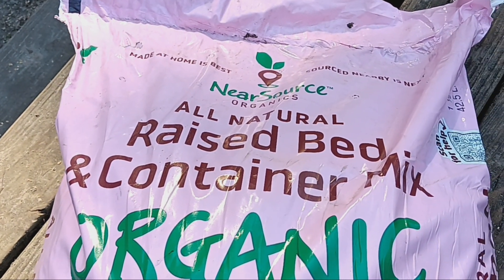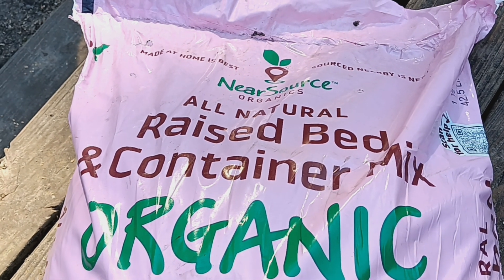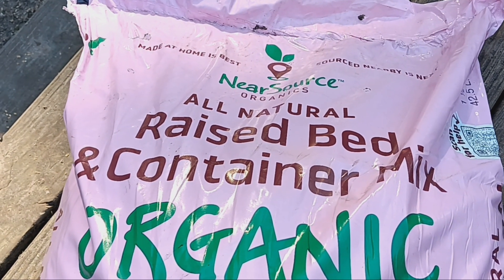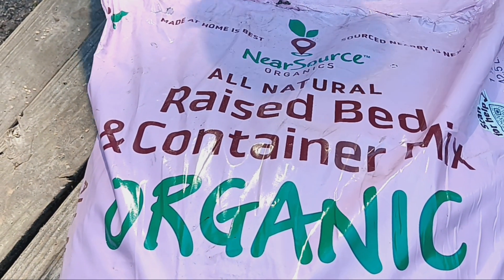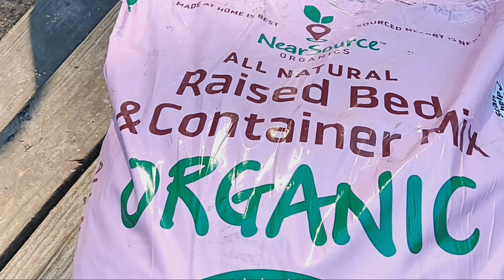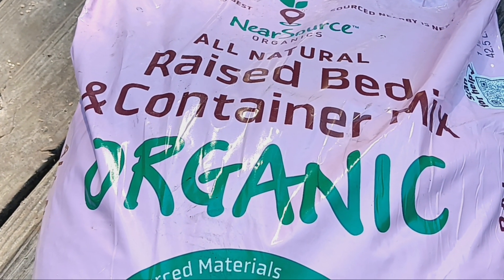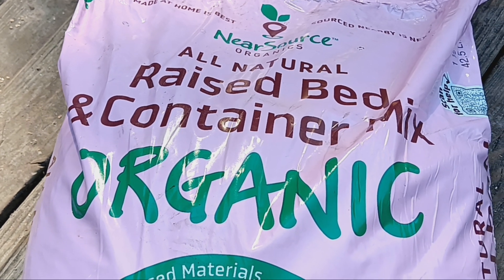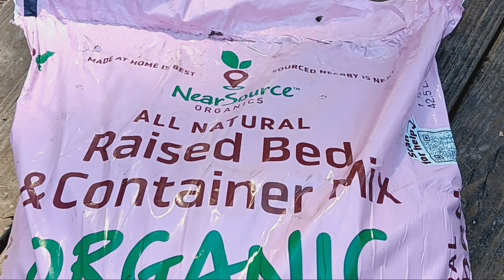Alright honey bun, so I want to pop on here real quick just to show y'all what I'm using. Many of y'all been asking me what type of soil I use. I started off with Miracle-Gro, and then Miracle-Gro got extremely high, and then I went to Vigoro. From Vigoro I really didn't need much, and then I started getting the dirt out of the backyard, but recently I started getting this from Home Depot.